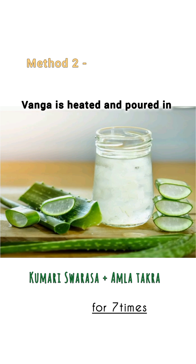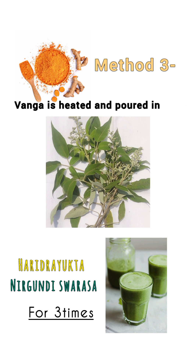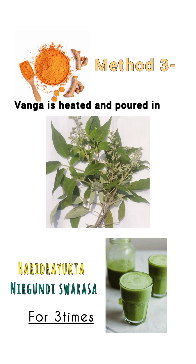The other methods of shodhana of vanga include dipping in kumari swarasa or haridra yukta near kundi swarasa.